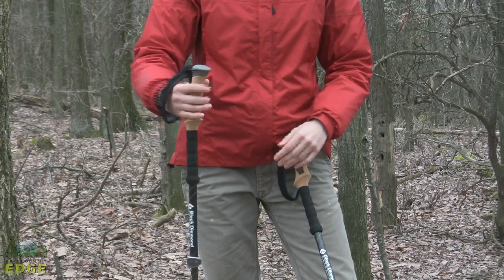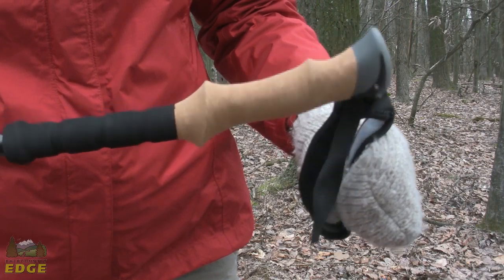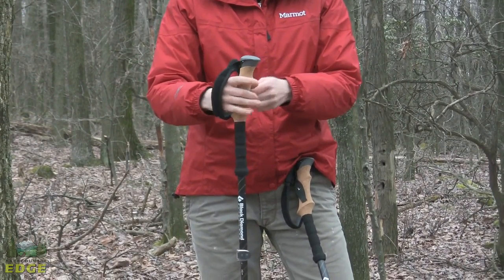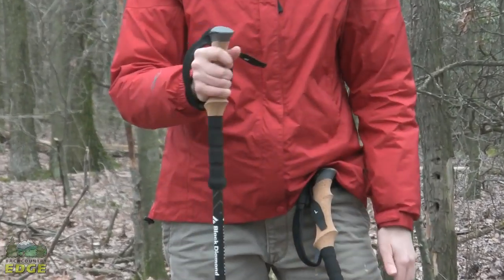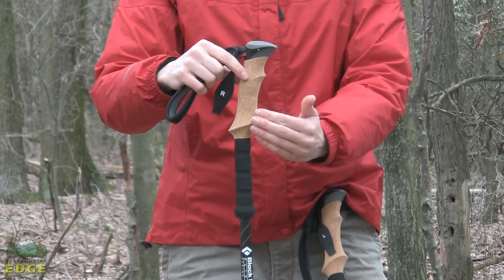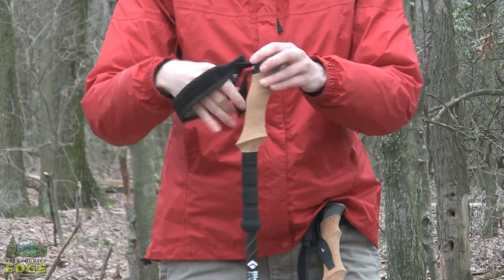We will just start at the top and move down. At the top you have their ergonomic cork grip. Cork is a very absorbent material — it is very comfortable, especially if your hands are sweating, and it is fairly durable. You have got a nice rubbered sticky palm top here for palming the pole so you will get some good grip. The ergo part is that the hand grip is at a slight angle compared to the rest of the pole, which allows for reduced stress on the wrist as well as general comfort.